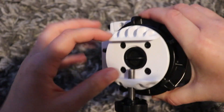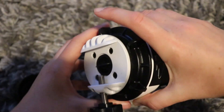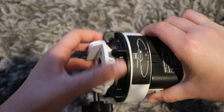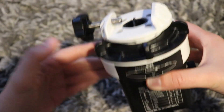Here we have the cap of the polar scope, and you would attach the polar illuminator there. This area here is the clutch for the RA — you can see that turning now — and then it's all locked down again.